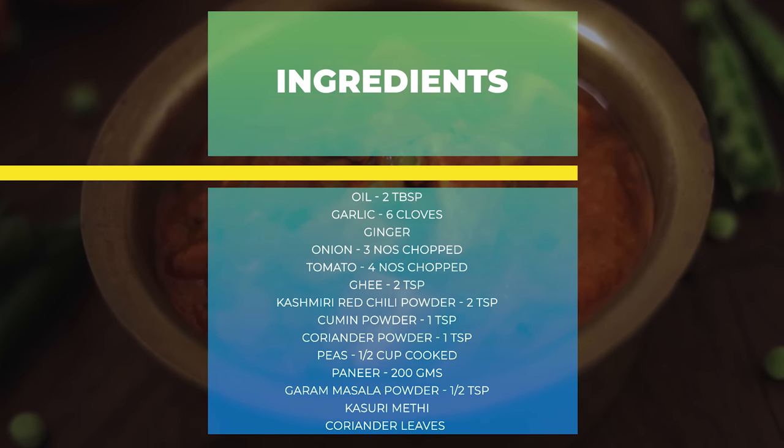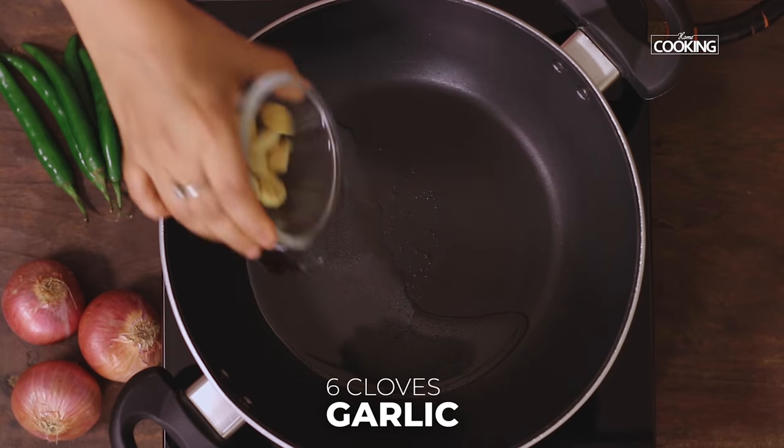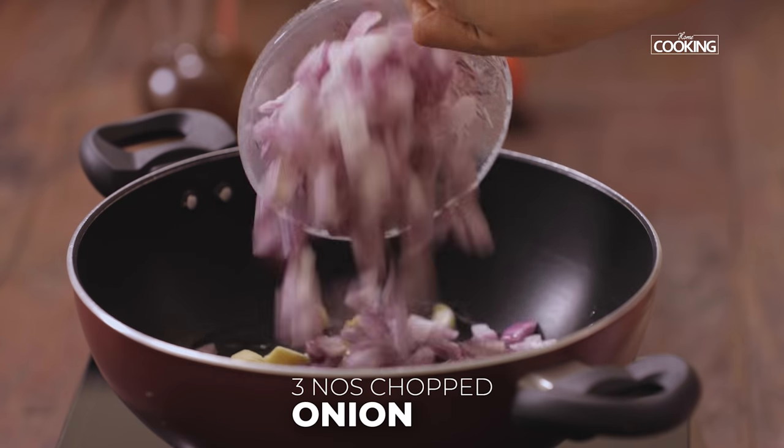For the Matar Paneer, first I'm going to sauté a few ingredients. For this, take a kadai and add one tablespoon of oil. To this I'm going to add six cloves of garlic and a piece of ginger, and three medium sized onions roughly chopped.